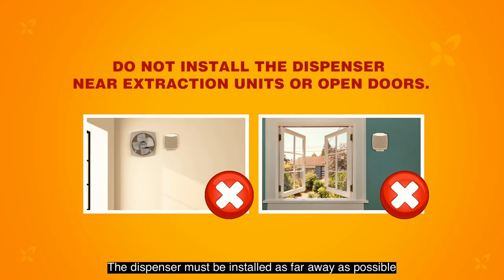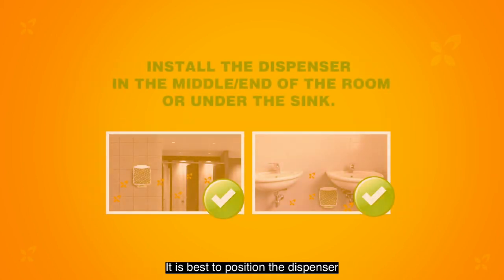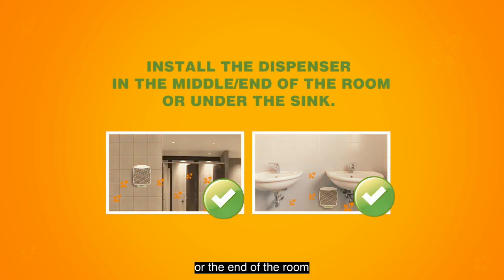The dispenser must be installed as far away as possible from any air extraction units or from any open doors to prevent the fragrance from getting sucked out. It is best to position the dispenser in the middle or the end of the room or under the sink.